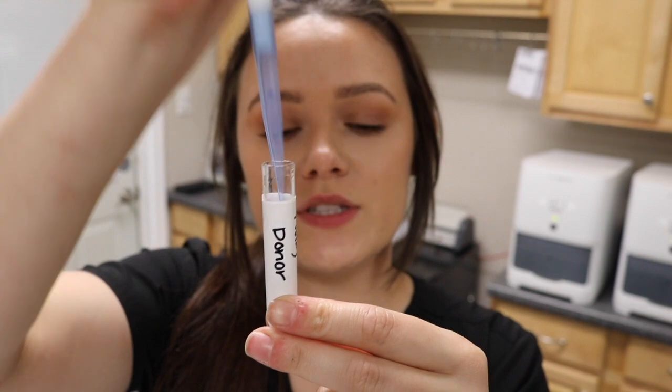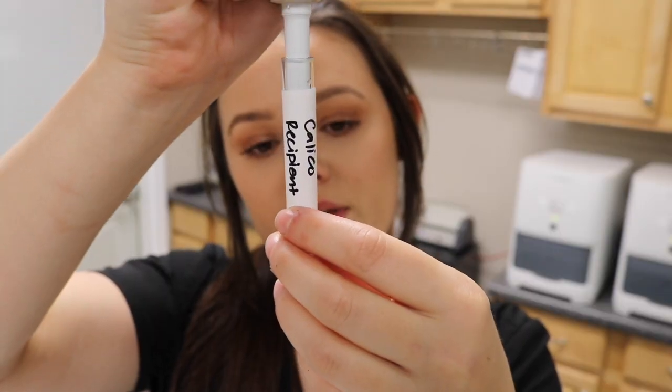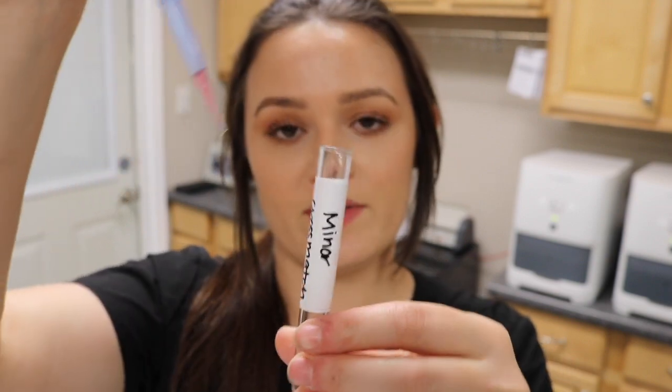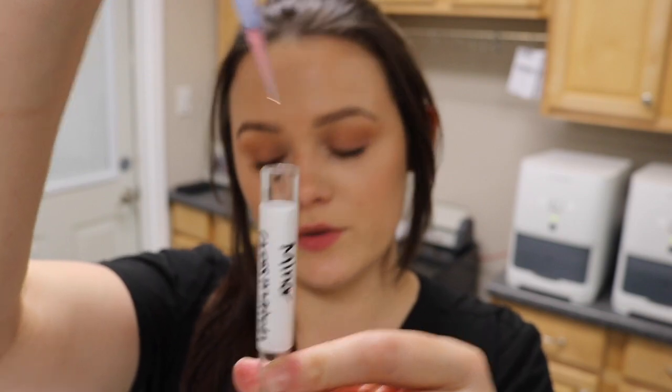For the minor cross-match, I'm going to take two drops of the donor's serum and two drops of the recipient's cell suspension. I'll add two drops of donor serum, change my pipette tip, then add two drops of the recipient's cell suspension into the minor cross-match tube. I'll invert it gently and set it aside.